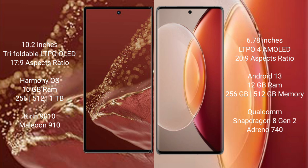The Huawei Mate X2 Ultimate runs on the HarmonyOS operating system, while the Vivo X90 Pro Plus runs on Android 13. The Huawei Mate X2 Ultimate comes with 16GB RAM and 256GB, 512GB, or 1TB internal storage options, powered by the Kirin 9010 processor.